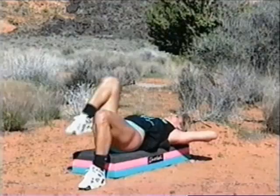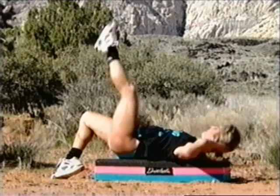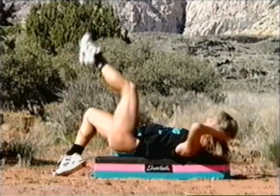And release. Bring the knee in — switch legs, the other leg up. Here we go — and in and out, in and out. Right now, I want to make sure you're pressing the small of the back against the floor. In and out, in and out.